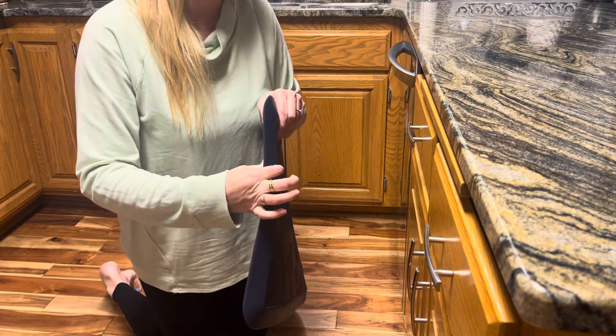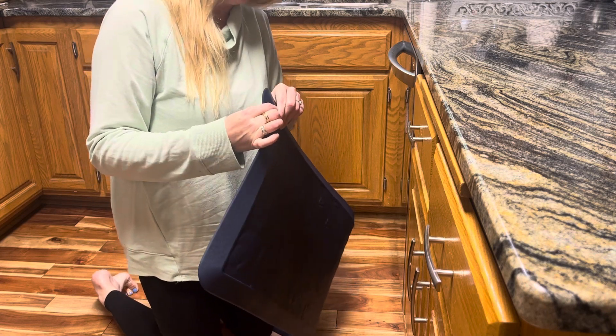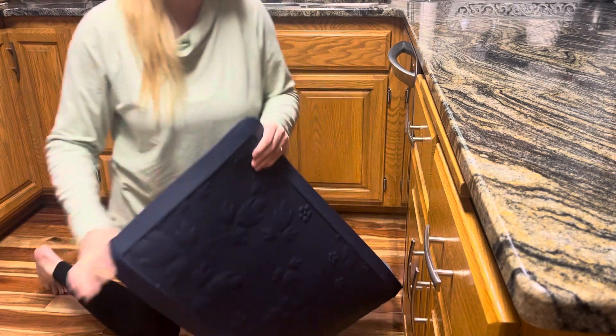It's hard to get a good read on the thickness through the video, but I think the description says three quarters of an inch. It almost looks like a full inch but let's go with the description listing.